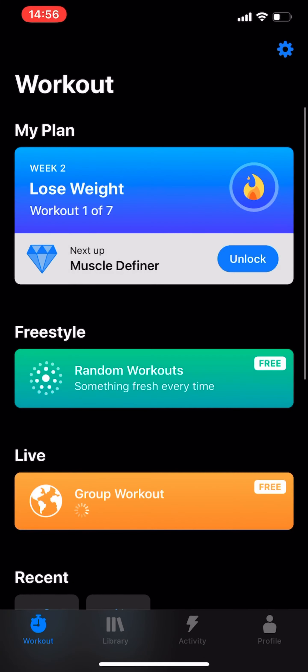Now we're going to open the app and see what it is. When you first open the app, you enter some of your information like your height, weight, those kinds of things, and your goals. This is what you see after you've already registered.